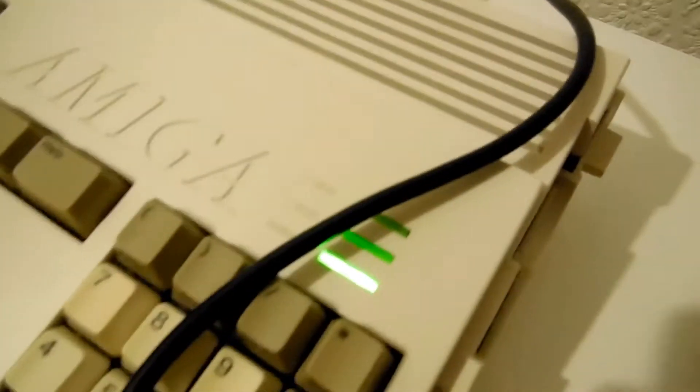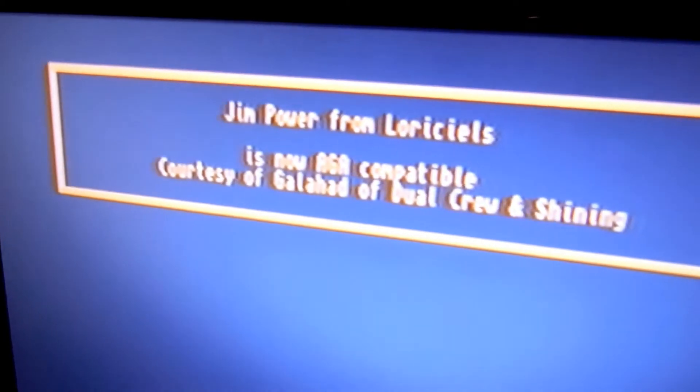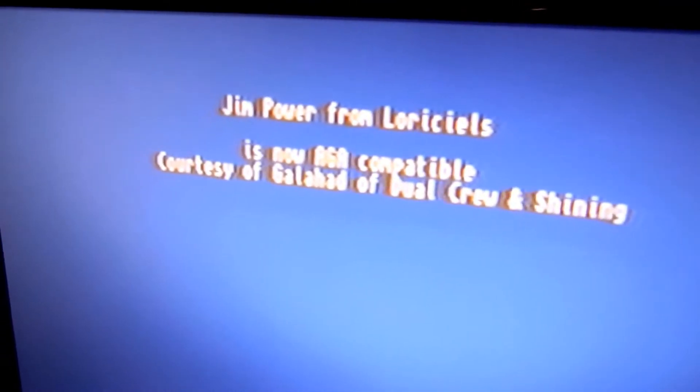So if I try one of the actual discs... Doesn't sound very good, does it? You can see here it doesn't actually even recognise what the game is. So let's try one of these downloaded discs. There's a little message from the team that cracked it. So thank you very much, Galahad of Dual Crew and Shining.